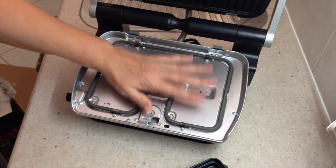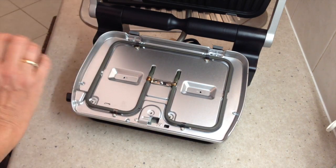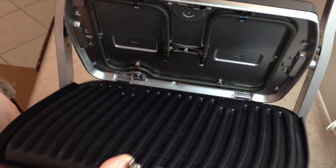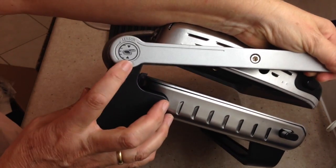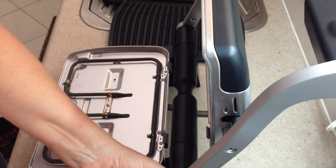It's got some sort of non-stick coating. I'm just going to wash those plates up before I start using it. On the side of the machine, you have a sensor that tells you how thick the food is so that it cooks it to the precise level that you wish.